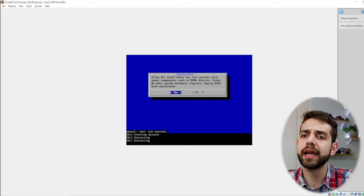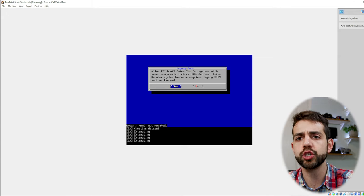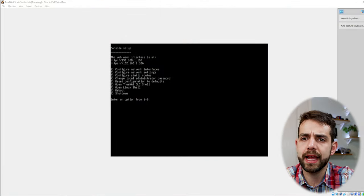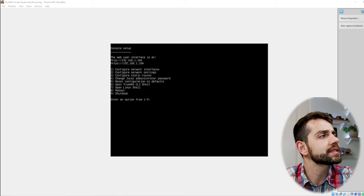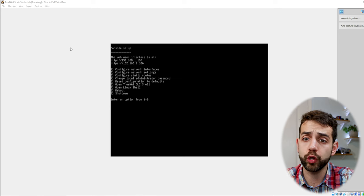Now they will mount the hard drive and start the installation. This installation will take some minutes. Once it finishes, it will show a message that the installation has been completed. Then I need to remove the USB stick and restart the computer. After restarting, it will take some minutes to download all the configuration and set up everything. Your screen will display the IP address that the machine has been assigned. In my case the IP address is 192.168.1.180.